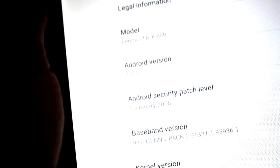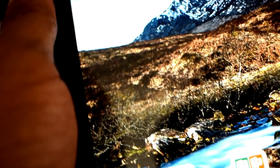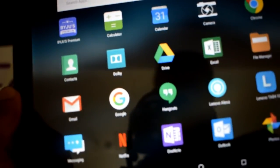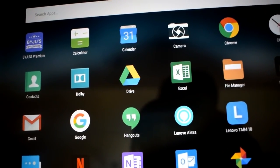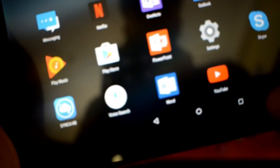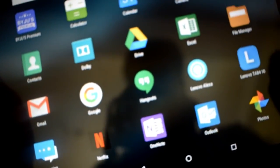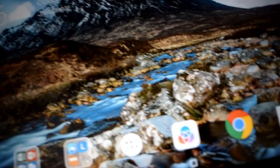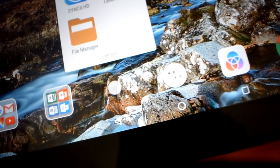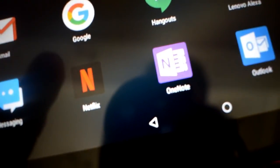Going to About Phone, you can see it runs Android 7.1.0 with a security patch level of January 1st, 2018. The software has some pre-installed Microsoft apps like Excel and OneNote, the BYJU'S premium app, and Netflix. There's also a new app called Lenovo Alexa — on the home screen there's a small blue button in the corner, and tapping it brings up Lenovo Alexa as a voice assistant, which is a very good feature.